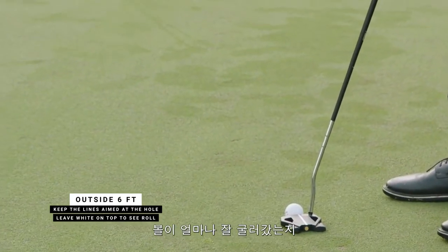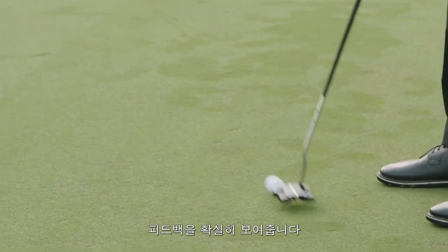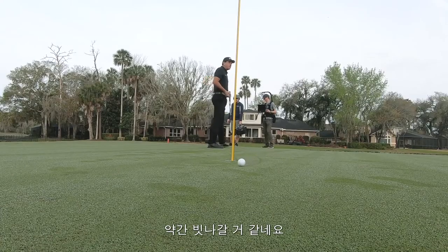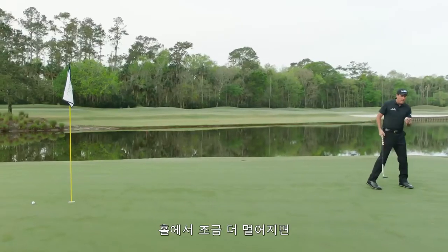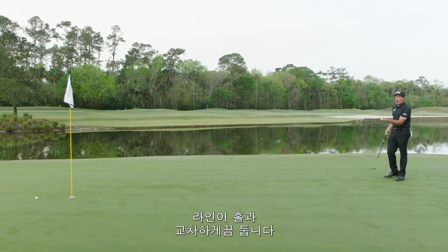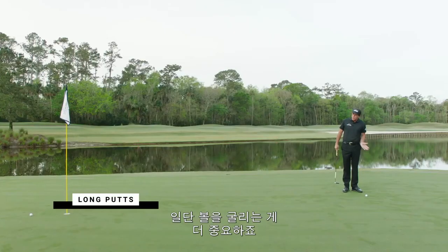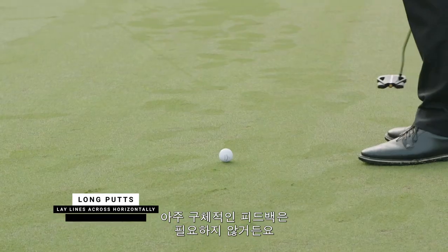I'm looking at the lines there and I probably mis-hit a little bit. As I get further back, I actually lay the lines across because now I don't want to really interfere with feedback — I just want the ball to kind of roll.